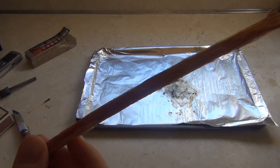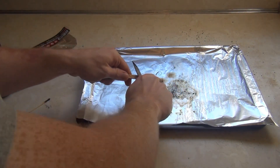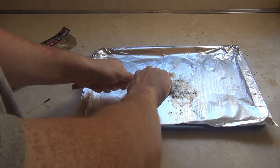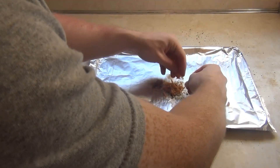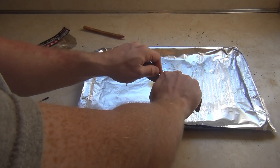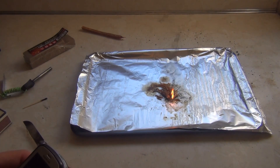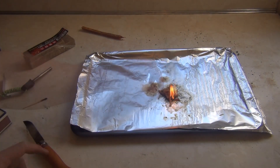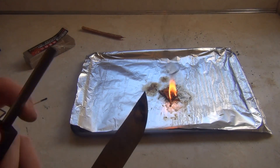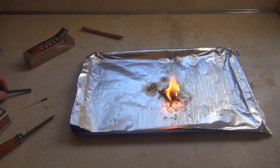Next up is the fatwood. I'm going to carve off some slivers — I don't want to burn the whole piece — so I'm making some shavings. I hit it with sparks and finally got it to catch with the fire steel, so I'll start my timer. It took a lot of strikes, so creating shavings and surface area was definitely important. Once it gets going though, it really goes.